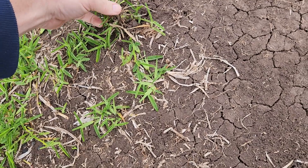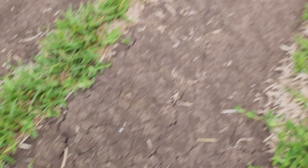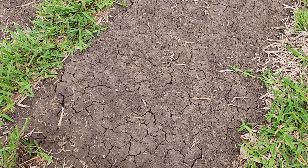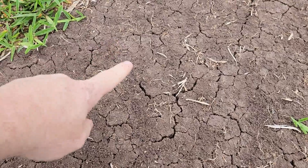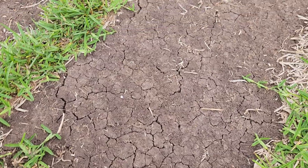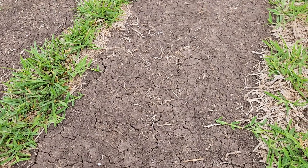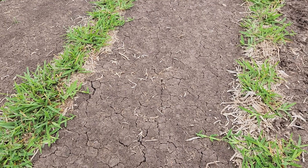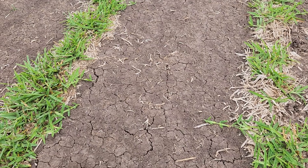We want those roots to be stimulated. Whenever they harvest this turf grass, there are some roots that are left over in the soil, and we want those roots stimulated to grow as well — you can kind of see some of those roots right here. That's what the Nutriplant SL is going to do: help with that root stimulation.